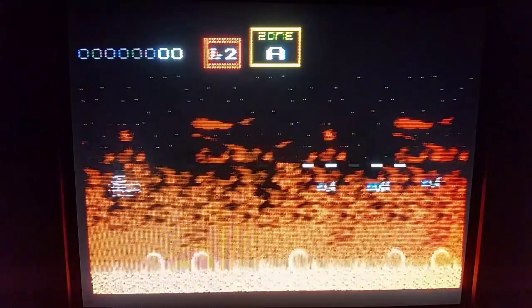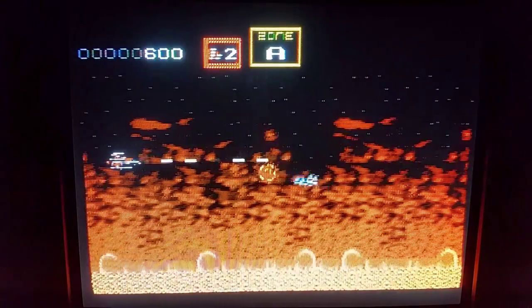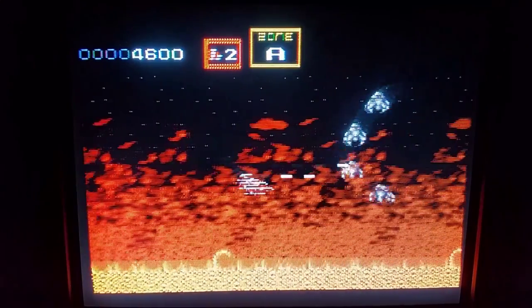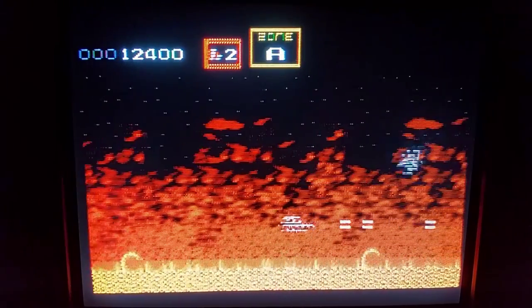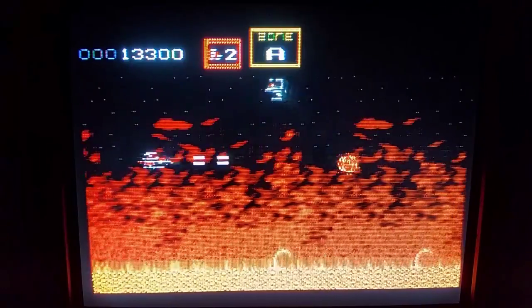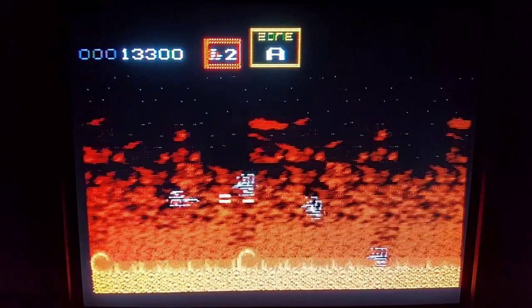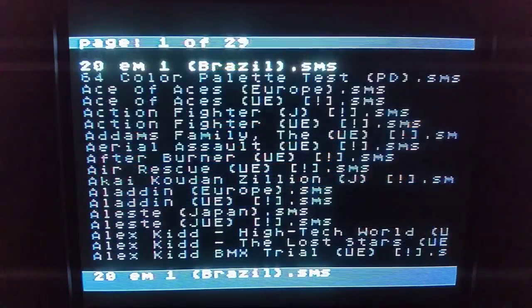This is Darius and it's a really good version. Look at these graphics — pretty sweet. Now remember this was competing with the NES, and these are some pretty dang good graphics for the time. I wish I had a Sega Master System as a child. I had an NES and then a Super Nintendo like most people, and also a Genesis.